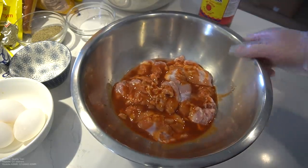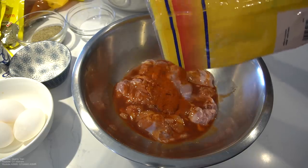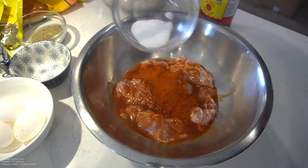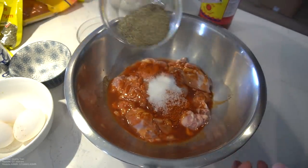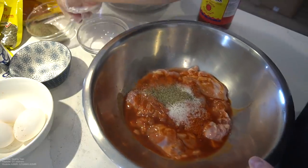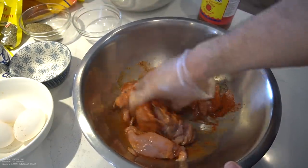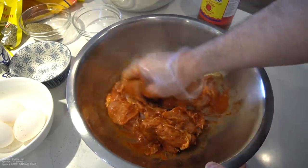Half a cup of Louisiana hot sauce here. We got two tablespoons of hot chili powder. Go in with half a tablespoon of salt. Half a tablespoon of black pepper. Mix that in. Let this marinate for about five hours minimum, or a whole day for the best results.